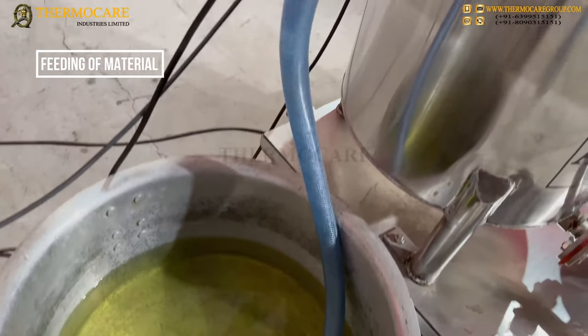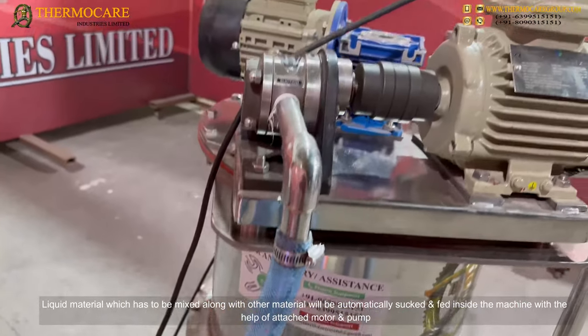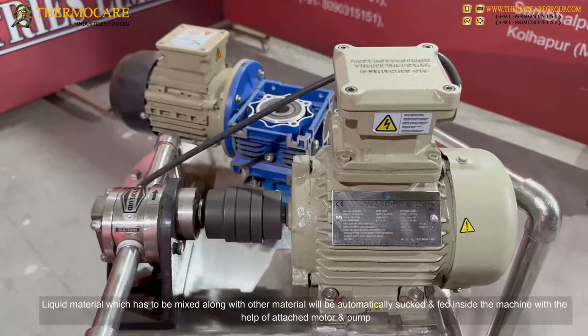Feeding of Material: The liquid material to be mixed, along with other materials, will be automatically sucked and fed inside the machine with the help of the attached motor and pump.